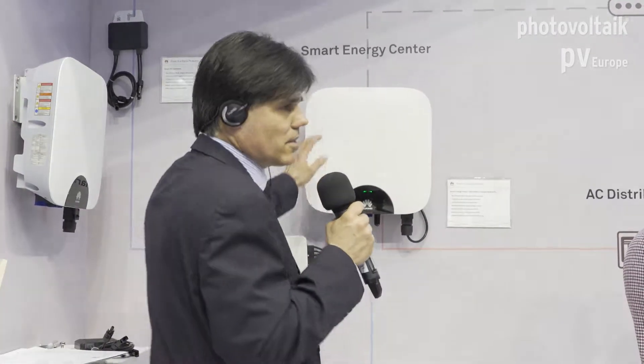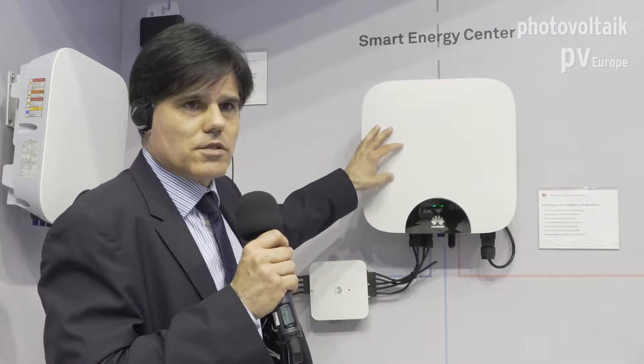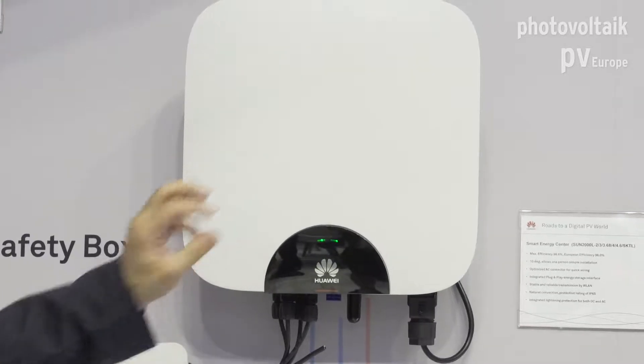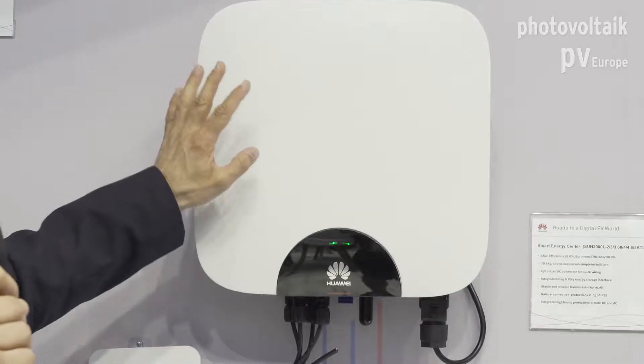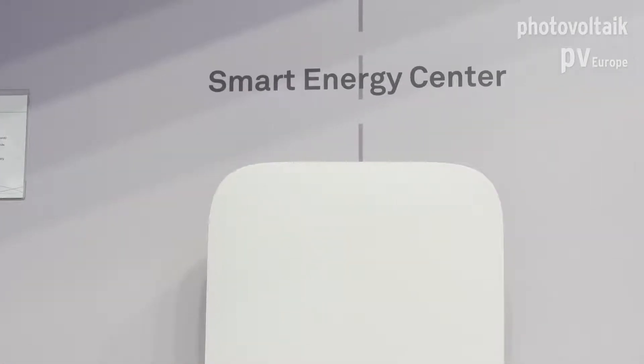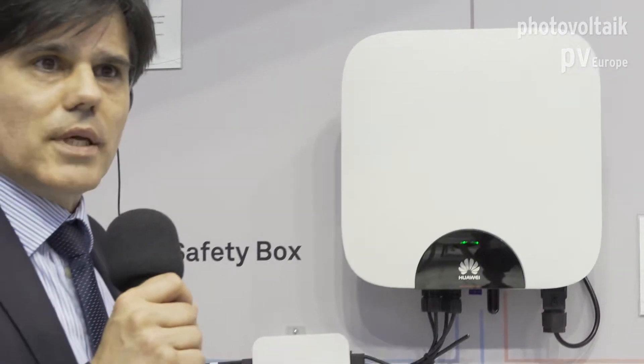We'll start with Fusion Home. It's based on a highly integrated device which integrates the inverter function and also a battery connection function. So it's not only a solar inverter — it can also work together with LG Chem batteries, giving you an additional storage device where you can store your excess energy for later use. Together with this there is a safety box which communicates with optimizers at the module level.